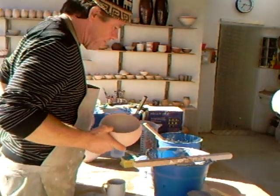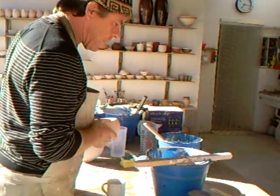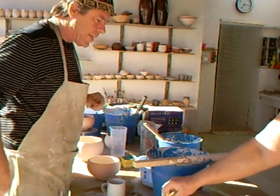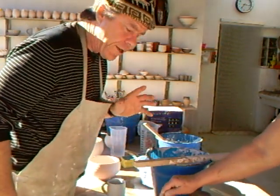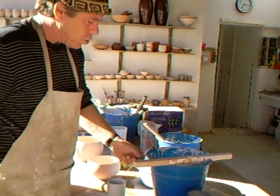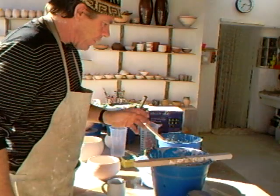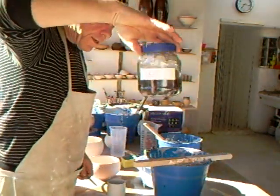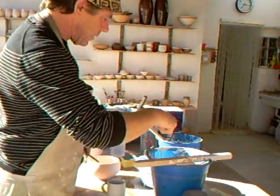So we've got in here a Raku glaze which is 80% alkaline frit, 10% china clay, and 10% quartz. And it has a sort of teaspoonful of copper oxide added to it.